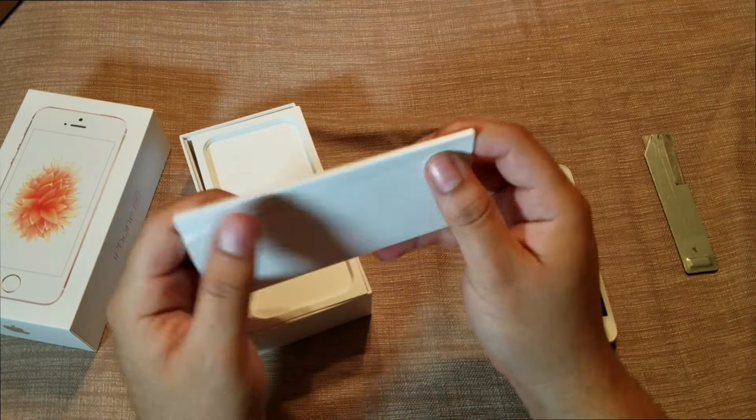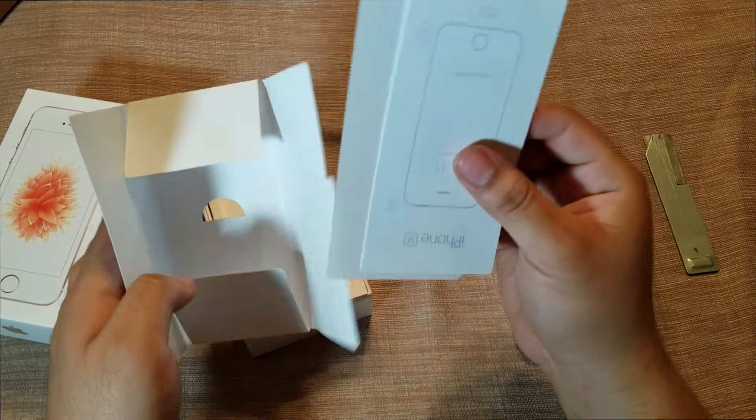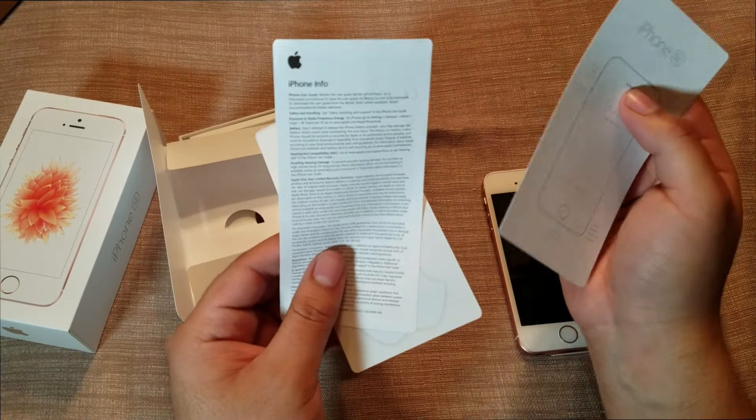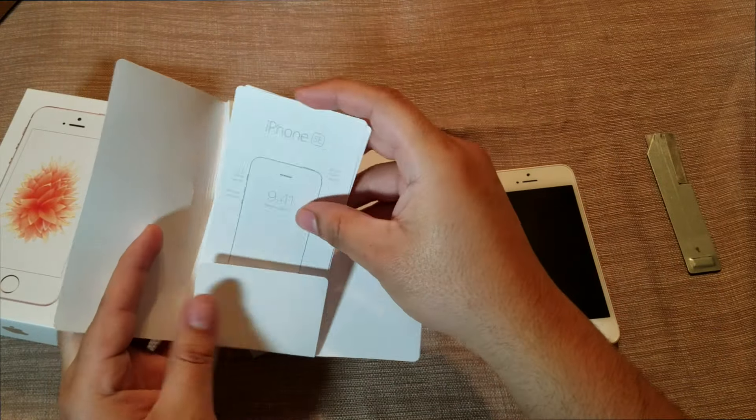Apple always gives you their simple quick start guide. You also have your Apple stickers, iPhone info sheet, and the little quick start booklet.